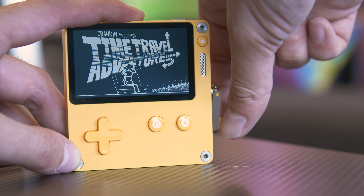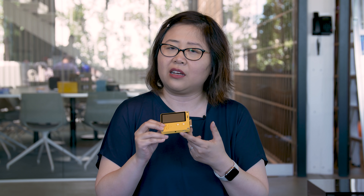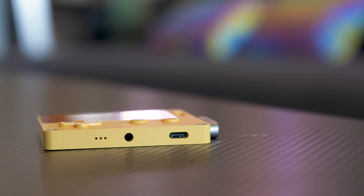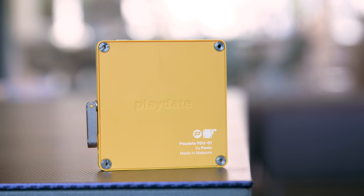It has a speaker, a microphone, a USB-C port on the bottom, and a headset jack. Inside there's an accelerometer, 128 megabytes of RAM, and 2 gigabytes of internal storage. It uses an ARM processor similar to most smartphones.